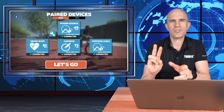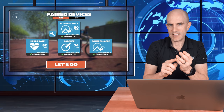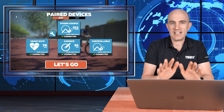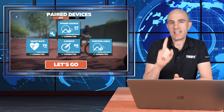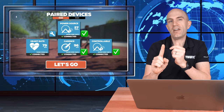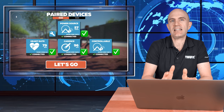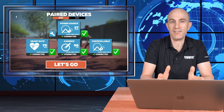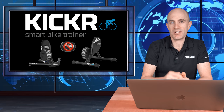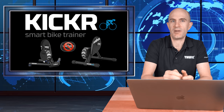Previously we've had to do workarounds to get cadence, heart rate, power, and a controllable trainer all linked in using connections and bridges — just a pain. This solves the problem: with the KICKR transmitting power, cadence, and controllable trainer in one connection, that leaves one connection open for your ticker heart rate monitor. Done — problem solved. It's now a super clean connectivity straight through the Apple TV for everything you need. And Wahoo no longer needs to include a separate cadence sensor with the KICKR, or you don't have to source your own with the KICKR Core.